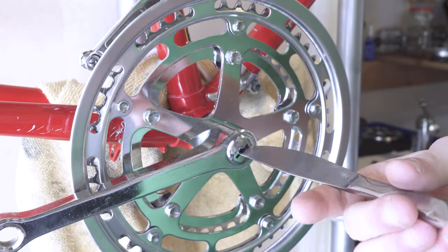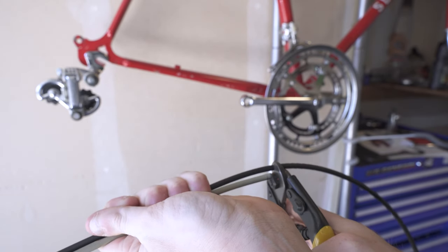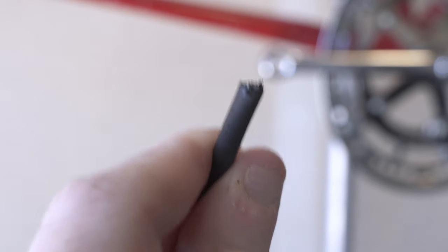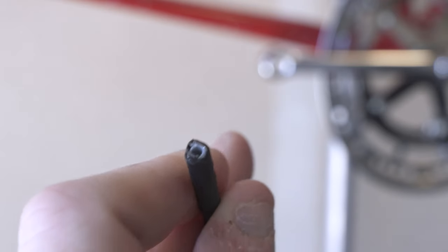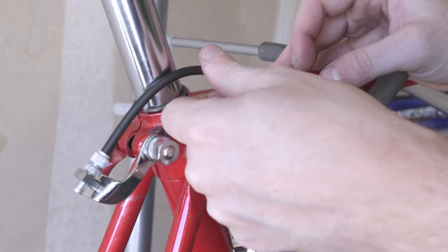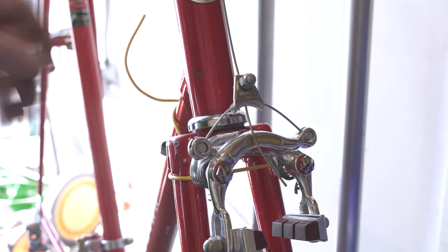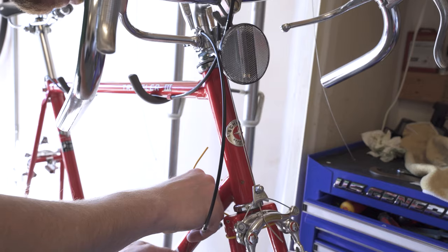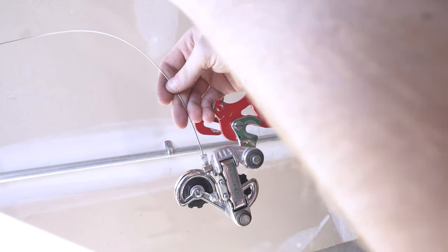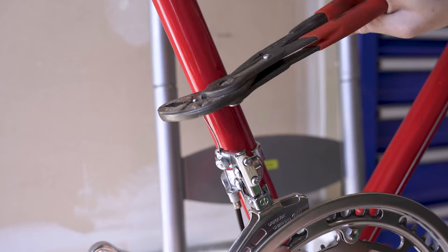I should point out: people might give me grief for not fixing the paint, not filling in any of the scrapes and scratches. That's a personal conscious choice. Ultimately, this is an old bike and I'm not trying to make it look brand new. I'm letting this bike be old but bringing it to the nicest it can be while being old. I'm not trying to pretend it's brand new — I actually love what it is, and that's why I got it.